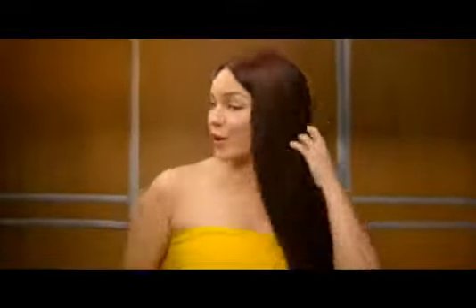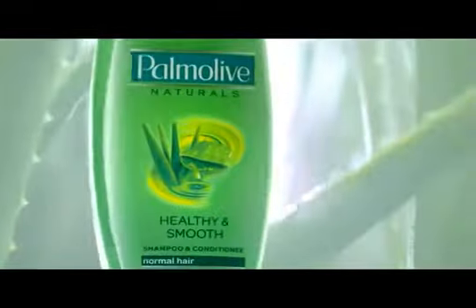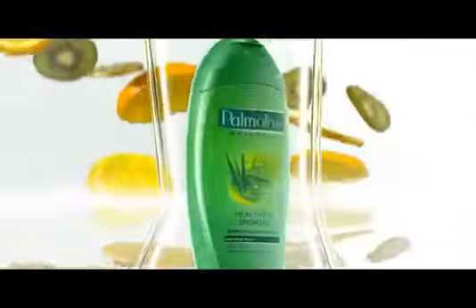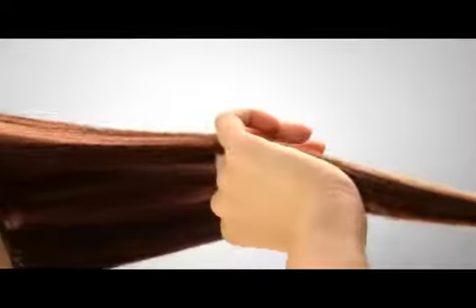You don't need a comb when you can finger comb your hair this easily. With Palmolive Naturals Healthy and Smooth Shampoo, 100% natural aloe vera and fruit vitamin extracts coat each strand, making hair healthy and so easy to manage — kayangkaya finger comb into place.